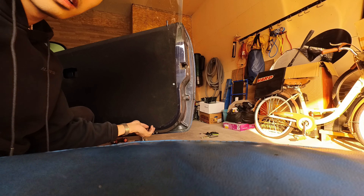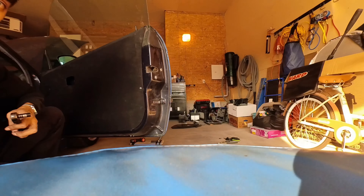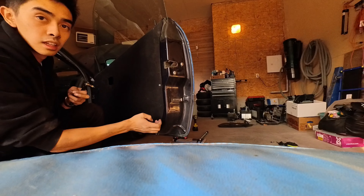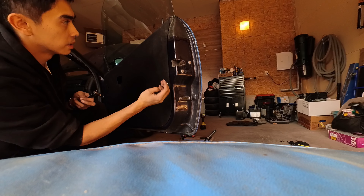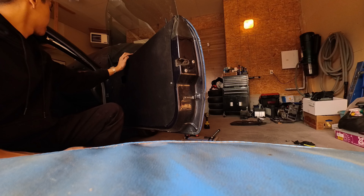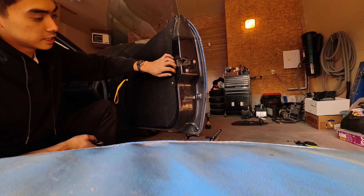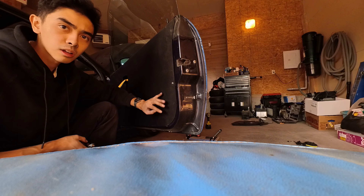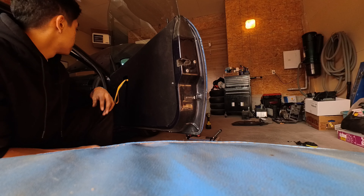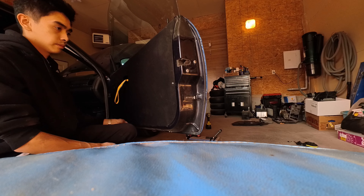Too tight, but look at that — way better. The bottom still needs to be mounted, but you guys get it. Again, don't mind the cloth — it's gonna be redone. Basically, that is how you put a rivet nut.